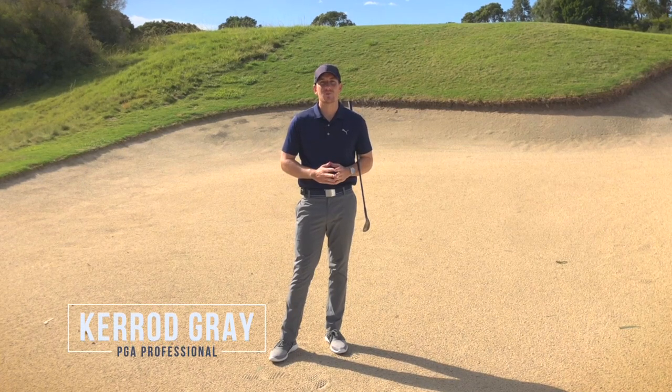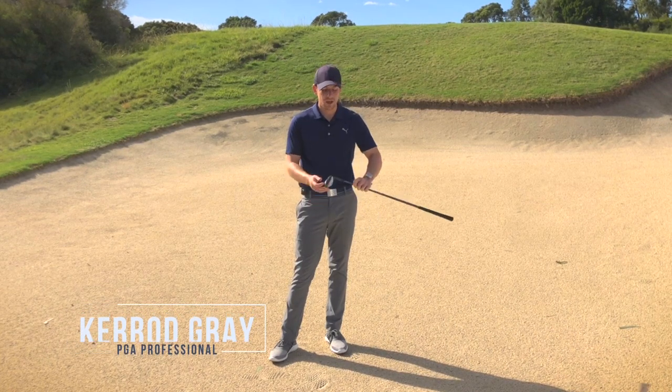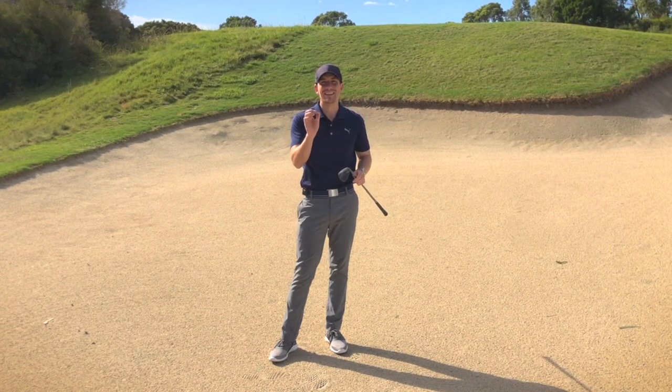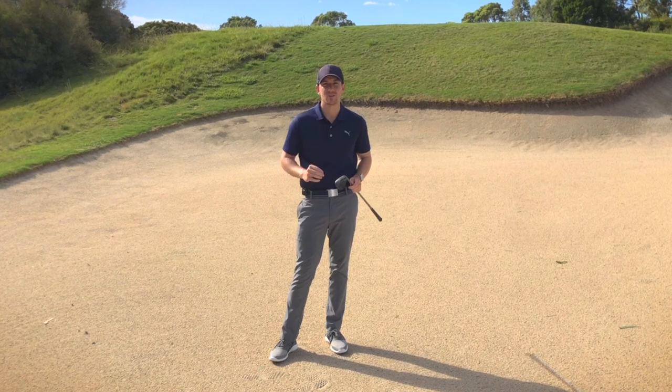Hi guys, Kerry Gray here back at the Dune Lut Resort. Today we're going to be talking about how the leading edge of the wedge is killing the consistency of your bunker shots. Let's get into it.